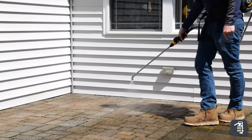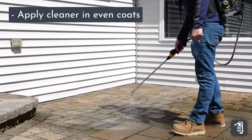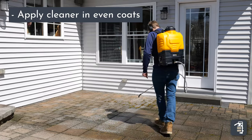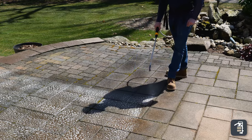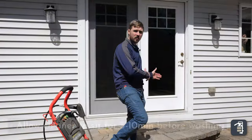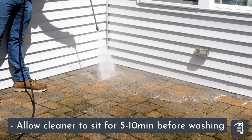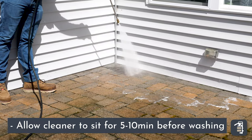We're going to put on the cleaner and spray that on nice and even. We're going to let that sit for about five to ten minutes. Then take the pressure washer again, pressure wash it off, and clean any of the debris and anything around. Then we're good to go.